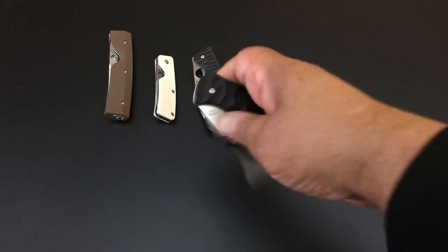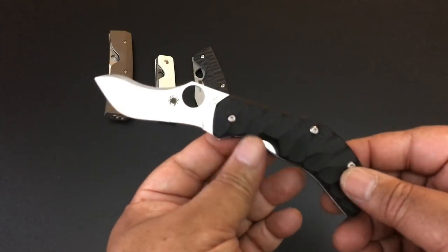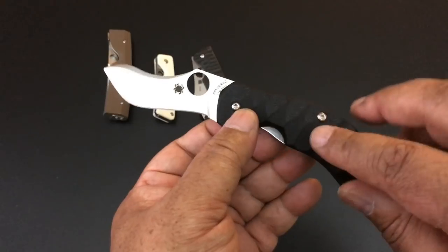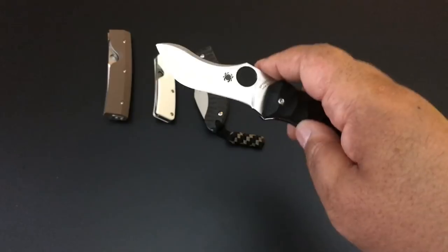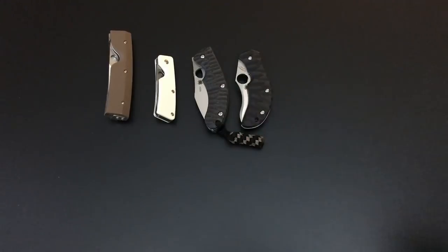The Spyderco Zulu — what a wonderful blade. A good classic blade, S30V / S90V steel, 3-inch blade by Anzo, a wonderful custom maker. $105 on the Spyderco Zulu. It is hard to find a Spyderco Zulu. Remember, a Sprint Run is a limited edition knife.